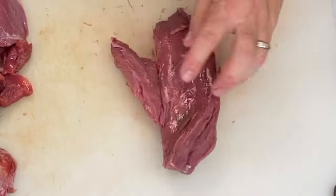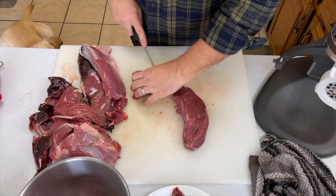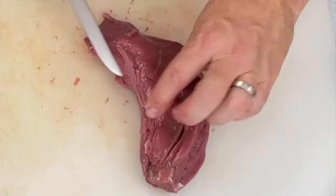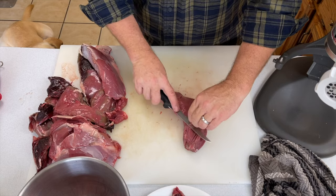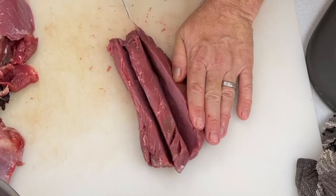If you've got the venison meat, the first thing you've got to do is clean it up. When you clean up the meat, just take anything out that does not seem appetizing to you. You can see that we dry-aged some of this. This was a young doe — it's going to be as tender and tasty as can be.